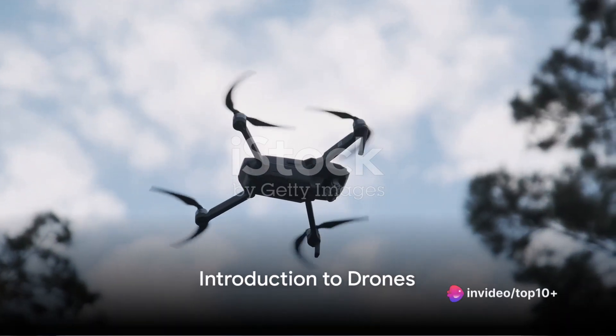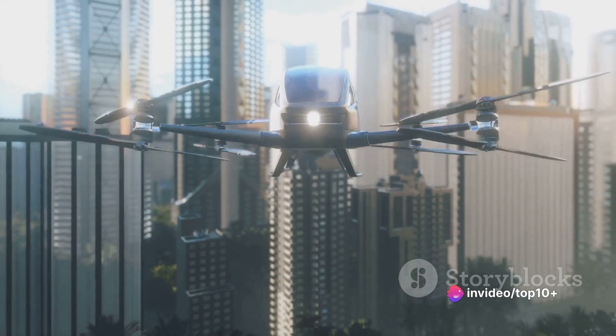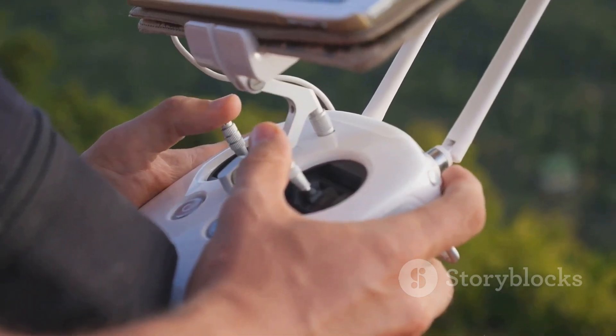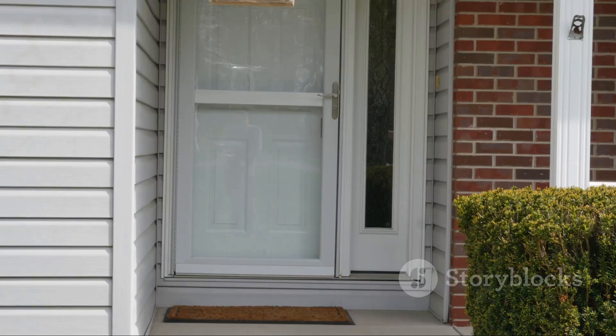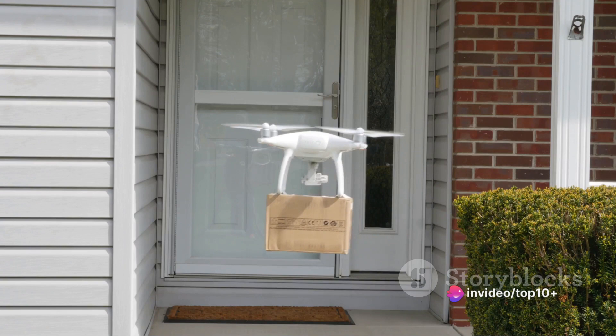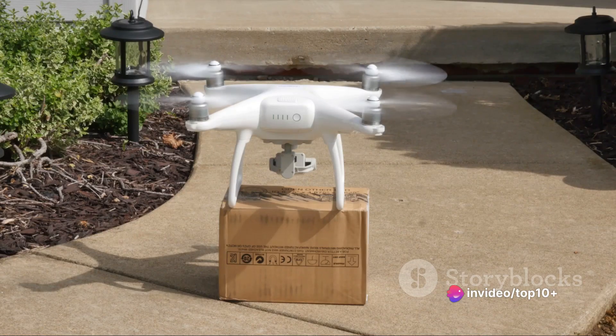Have you ever wondered how a drone works? These high-flying, buzzing machines have become a common sight in our skies. Their popularity has soared in recent years, and not just for their novelty. Drones have found diverse applications in our modern world, from capturing stunning aerial photography to delivering packages right to our doorsteps.